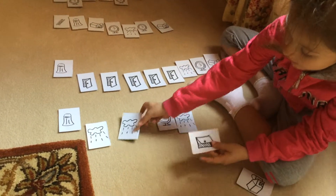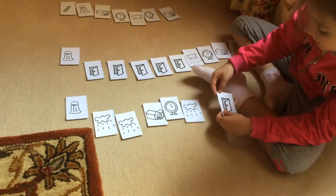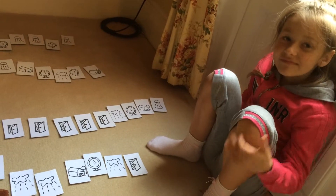Sol, re, re, fa, mi, re, do. Ok, now everything is fine.